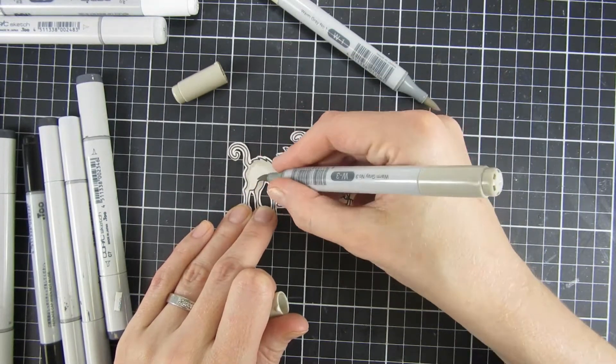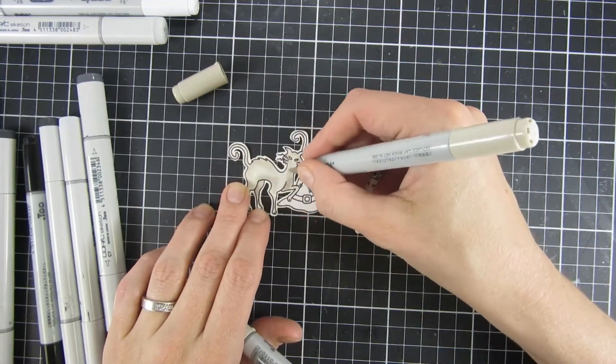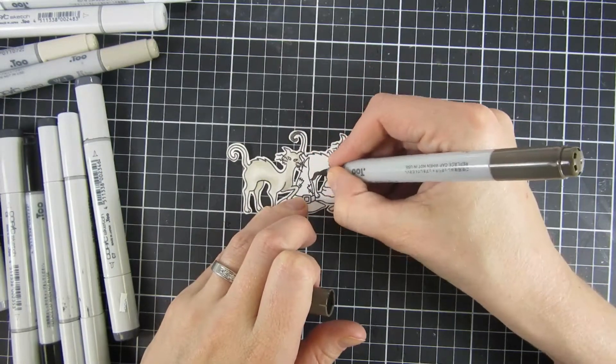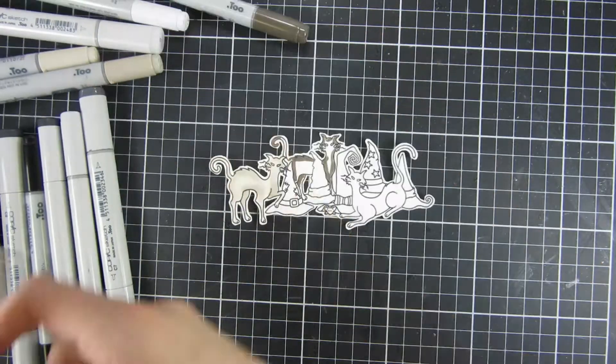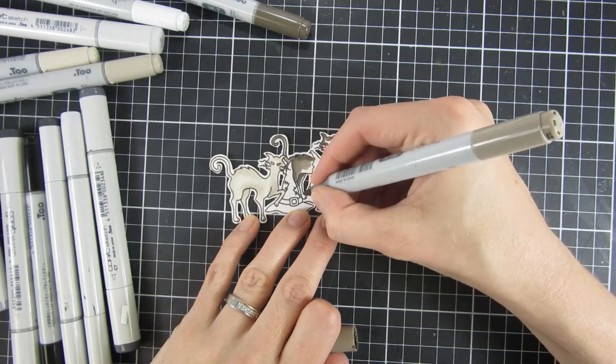I think I get a really good result and it goes quite quickly, and since I'm no expert at coloring, I really like when an image comes together quickly and I like the results. So I just tend to gravitate towards my alcohol markers, but you can absolutely use watercolors or whatever medium you like.